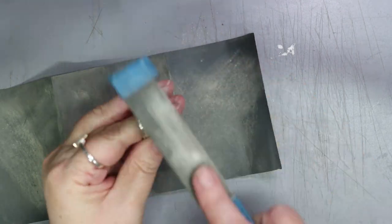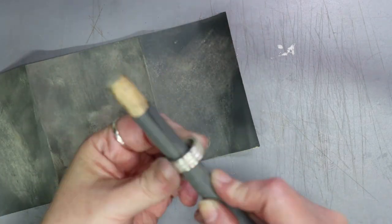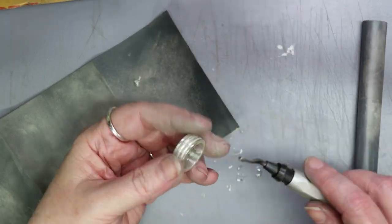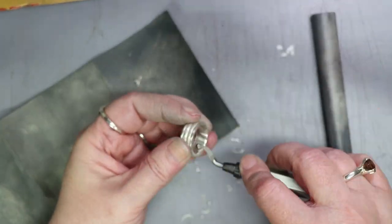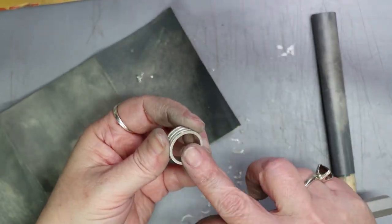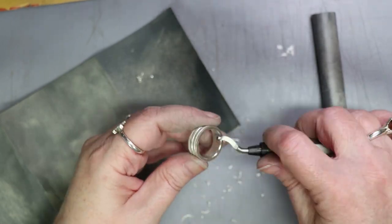Spend a bit of time here to get a nice smooth finish before polishing. The ring has a very sharp inner edge that is not comfortable to wear. I like to use a deburring tool to remove the sharp edges from inside the ring — you can find these at just about any hardware store. Just run this tool around the inside and it does a great job at removing that edge and rounding it over slightly. You can repeat this to get it even more rounded. After using the deburring tool, use your round sanding stick again to smooth it out.